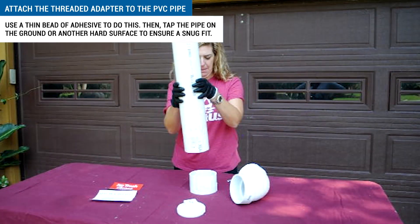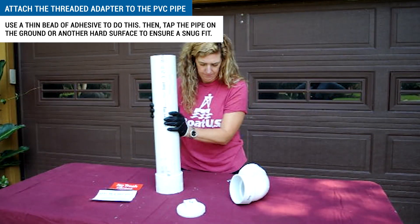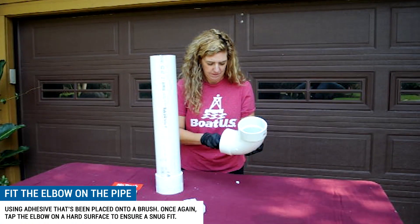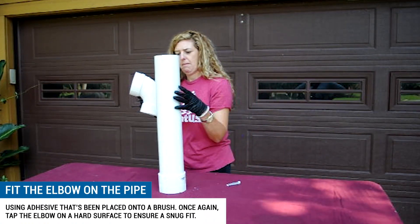Then tap the pipe on the ground or another hard surface to ensure a snug fit. Fit the elbow on the pipe by using adhesive that's been placed onto a brush. Once again, tap the elbow on a hard surface to ensure a snug fit.